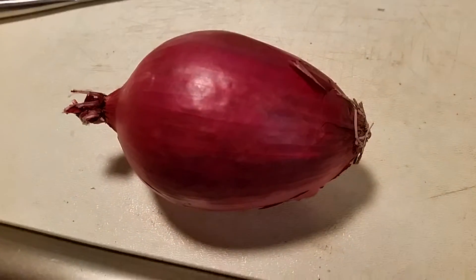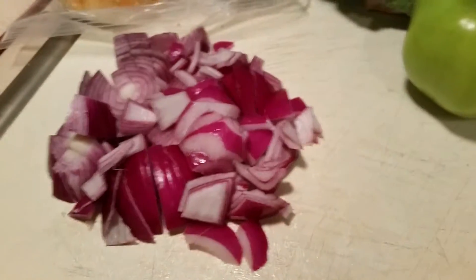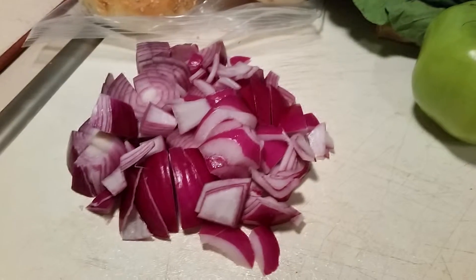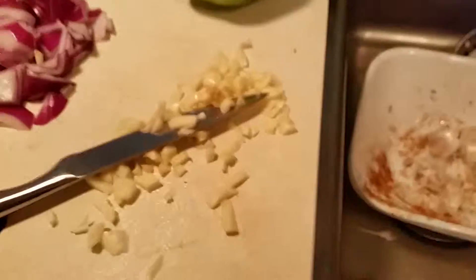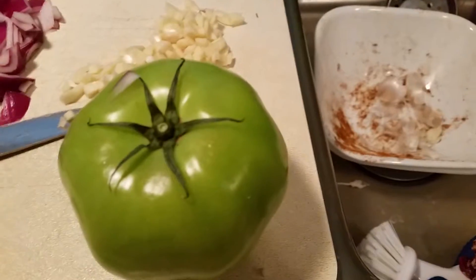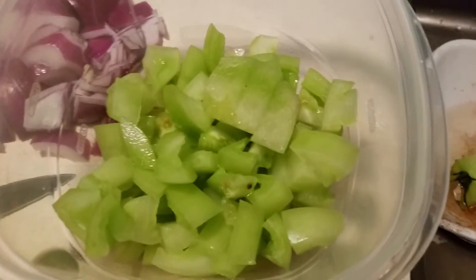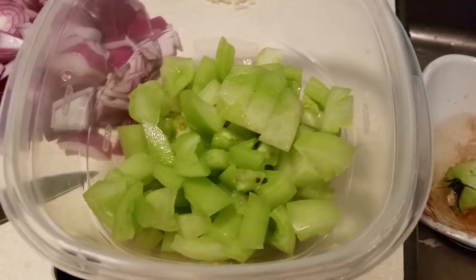That's in the oven for 25 minutes. Now I'm gonna peel and dice the onion — here's my diced onion. Now I'm going to peel and mince the garlic — my garlic's all diced. Now I'm gonna core and medium dice the green tomato — here's my green tomato medium diced.